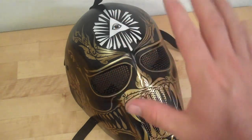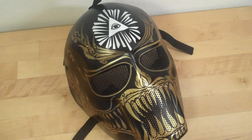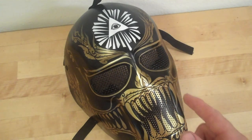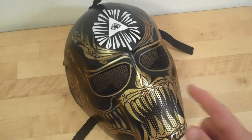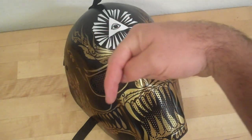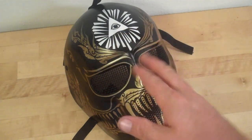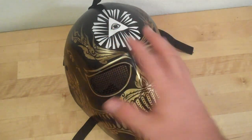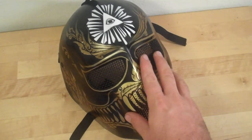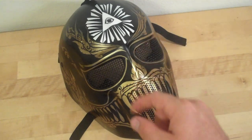Thanks for watching, guys. If you have any questions, please post comments about the mask. This is the new mask. Check out Taka Plupa at their Facebook page — if you type in Taka Plupa, it's T-A-K-A P-L-U-P-A. I'll put a link in the description. Go ahead and check them out, message them, ask them questions — they're willing to work with the consumer about something new and different. These guys are amazing and I believe they're the future of airsoft masking in the United States, honestly.